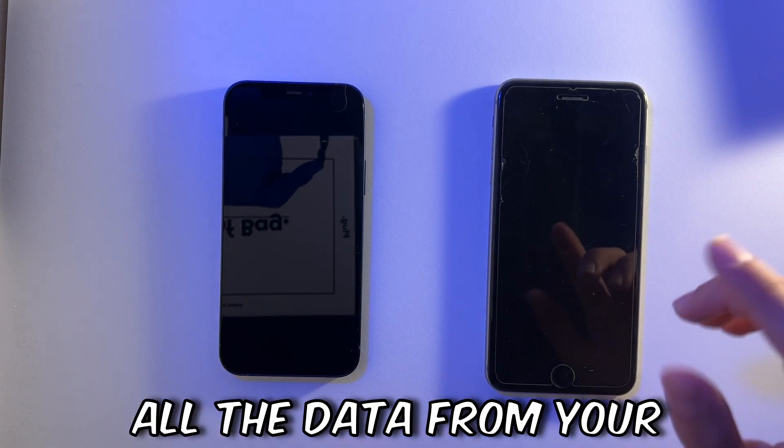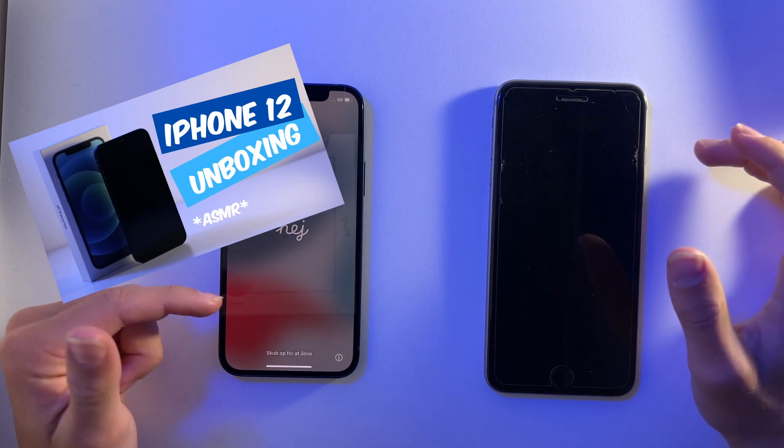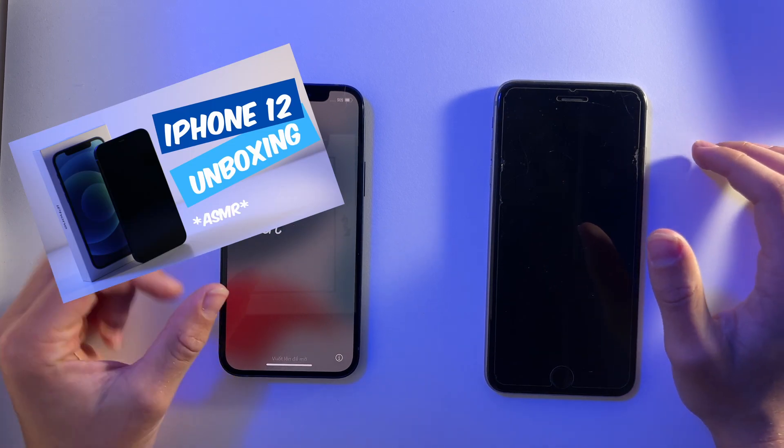In this video I'm going to be showing you how to transfer all the data from your old phone onto your new phone. I've just unboxed this phone and recorded that, so don't forget to check that video out after this one — the link will be in the description.